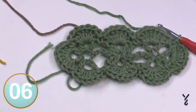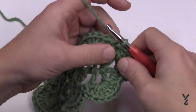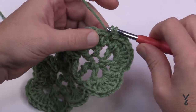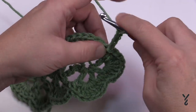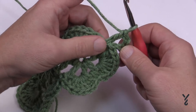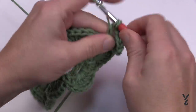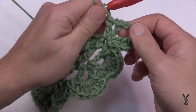Let's begin round number three — we now have our shells established. The pattern consists of two rounds that repeat over and over. You're going to chain a total of four right where you're sitting: 1, 2, 3, and 4. In the same spot, double crochet — that's a V-stitch you just created. Now chain three to create a corner, and do a V-stitch back into that same spot: double crochet, chain one, double crochet. Pay attention to where your corners are.